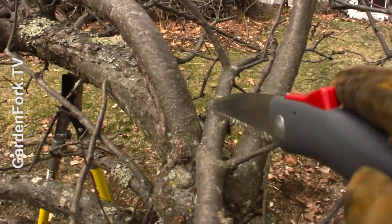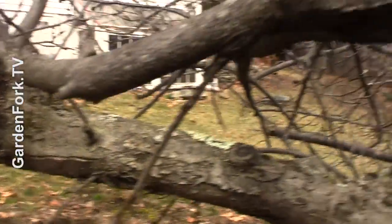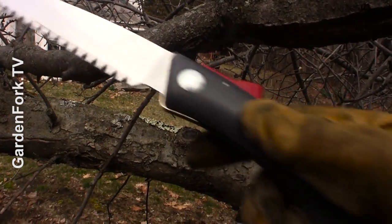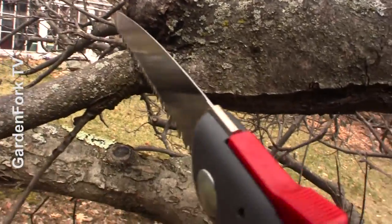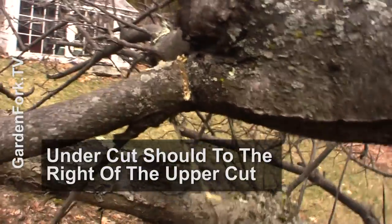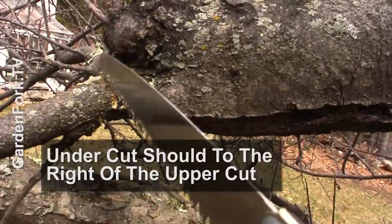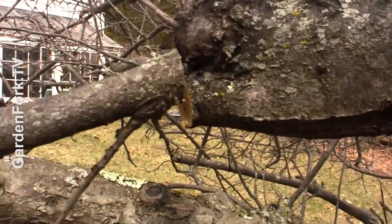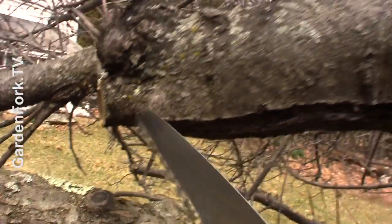Here you can see how this is laying in on top, which is a bad thing. We're gonna follow this back and cut it right here. This is — I think it's called a Japanese style blade; it cuts on the push and the pull. It's very nice for this sort of thing. By the way, if this is a big limb, you wanna notch below here first so the bark doesn't strip down as it drops. And then I cut it here — like that, it's a beautiful thing. That way the bark didn't pull and strip off onto the part of the trunk that we wanna keep.